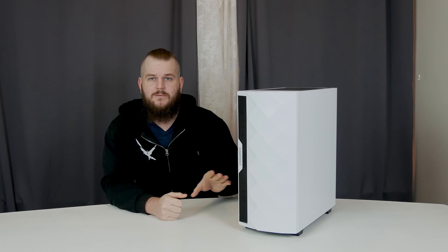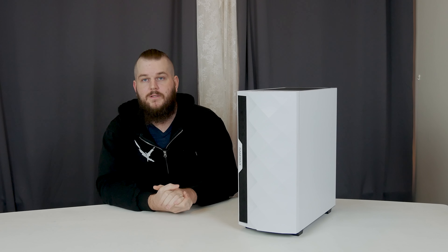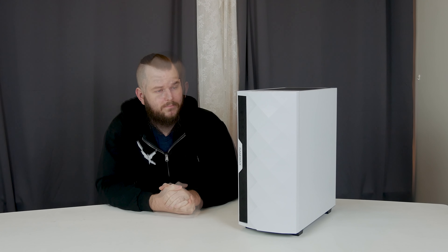Do you have this case or any other GameMax cases that you've tested or are still using? Please leave a comment below and let me know what you think of them. And if you liked this video, please give it a like.